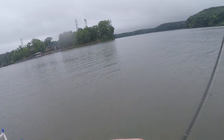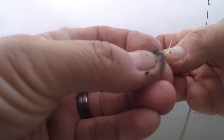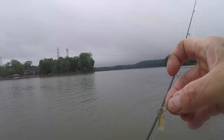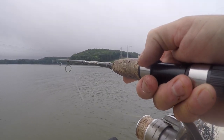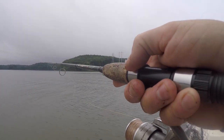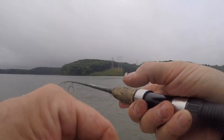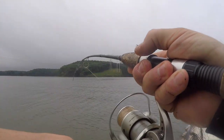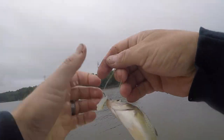Two pieces of bluegill on there — let's see if that makes a difference, playing around a little bit here. They are fun to catch, especially when they get schooled up. They're actually good to eat too — probably one of the better eating fish in the lake. People get upset with them because they get in the way of catching crappie a lot of times.